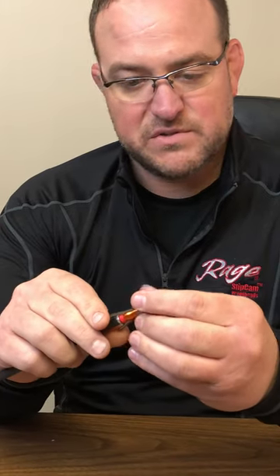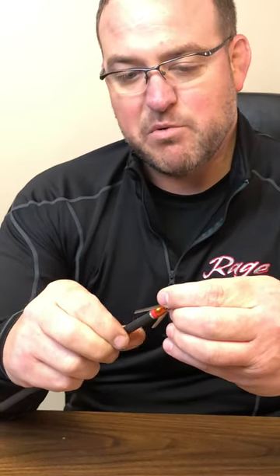This is going to have what's called our high energy shot collar. The high energy shot collar is designed for crossbow use. It'll keep the blades retained no matter how fast your crossbow is that you're shooting. And it's designed just like our other shot collars where it's designed to break away.